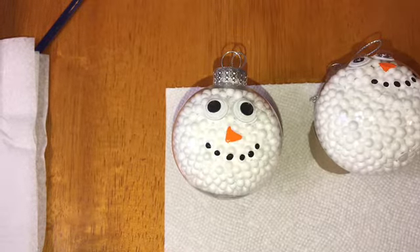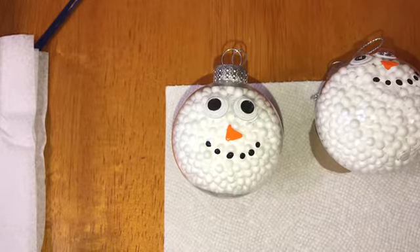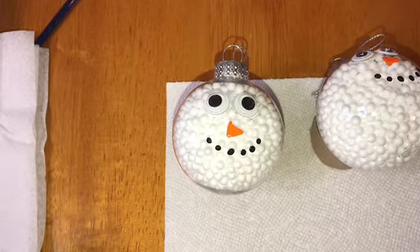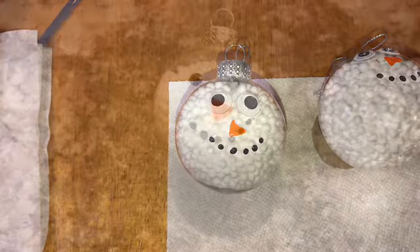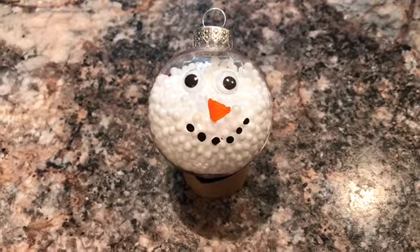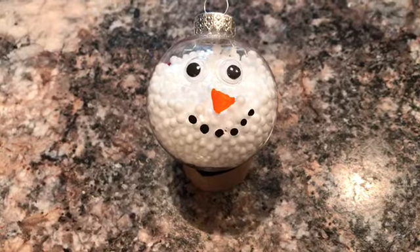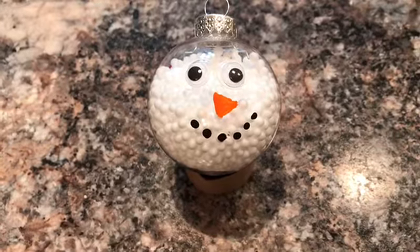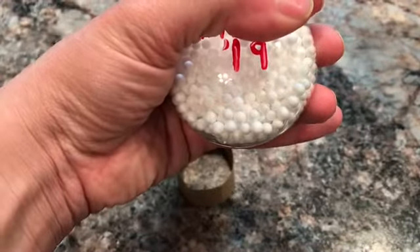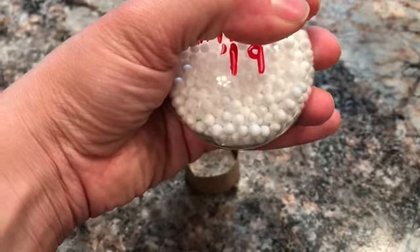That's pretty much all it is for the front — very simple, very easy. Then I just had to sit and let them dry, and that was probably the longest part of this whole thing. I did the front and then ended up doing some stuff on the back too. Here is it all dried and done — I think they came out fairly good. The younger kids will really like these. I did end up putting all the kids' names on the back — covering those up for privacy — and I just put the year on there.